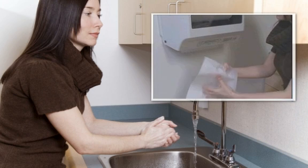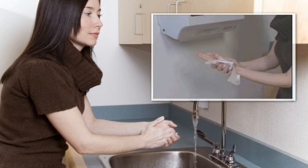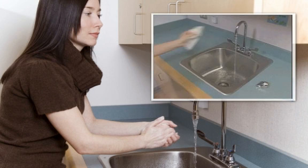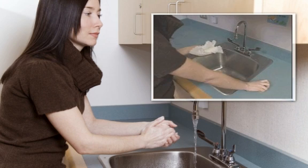When you're finished washing, dry your hands with a paper towel. Drying your hands properly is very important. Use the paper towel to turn off the faucet — by doing this, you avoid recontaminating your hands.